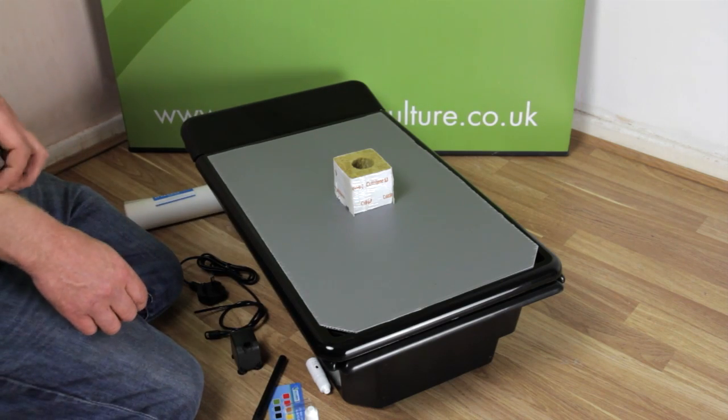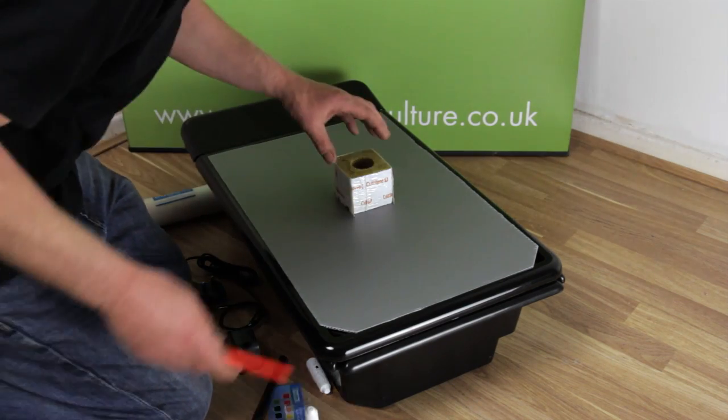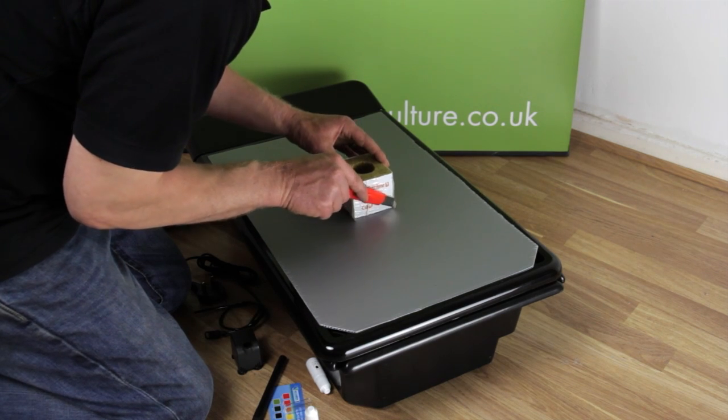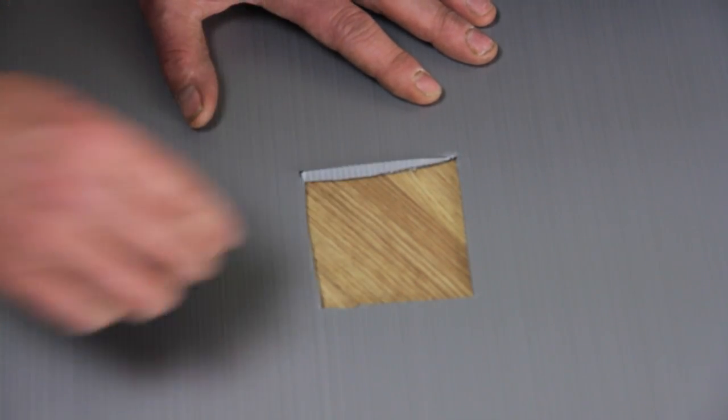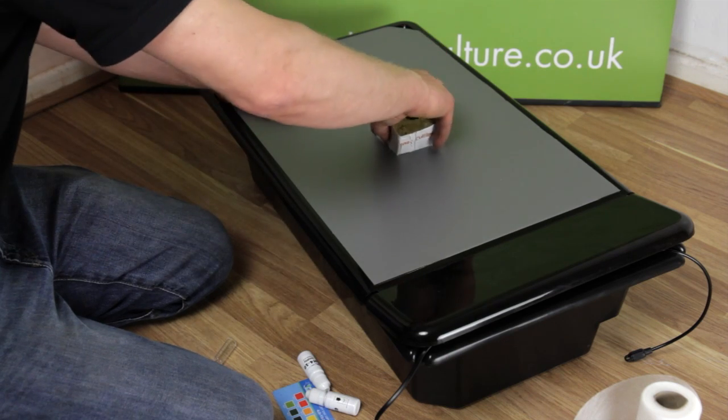Your plants will need to be mounted in rock wool cubes. Score the corex around the base of the cube and then completely remove the section. Make sure it's a good tight fit.